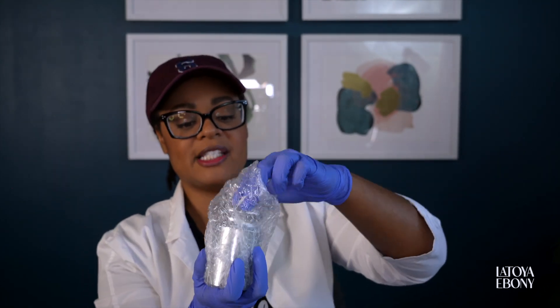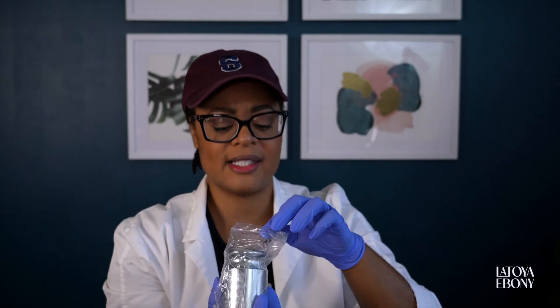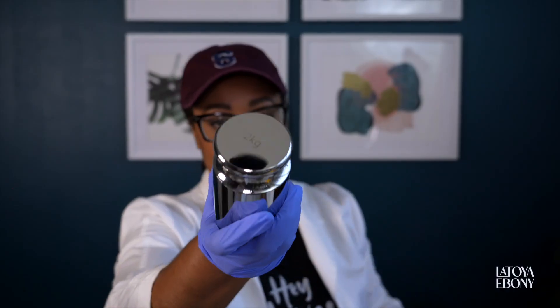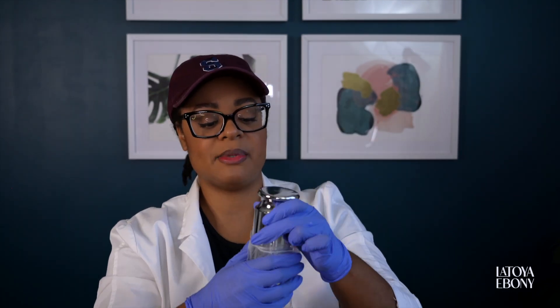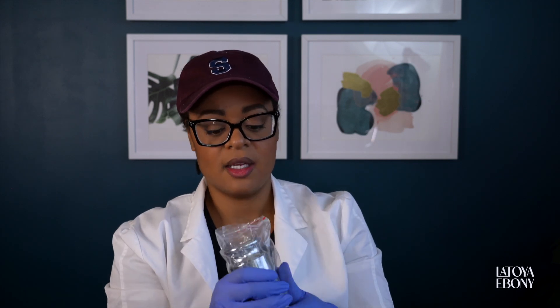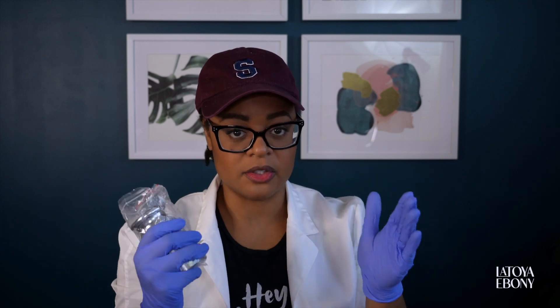They do such a good job of protecting it, this particular brand. I've gotten some calibration weights and this one comes greatly packaged. These need to be well protected because you don't want to alter the weight, since you're literally using this as a baseline for your scale.